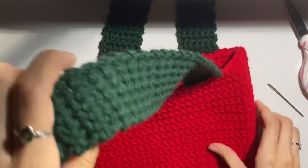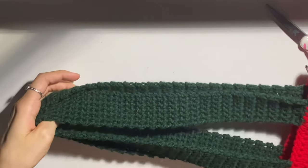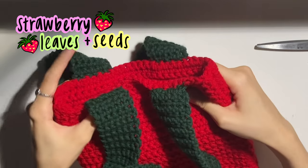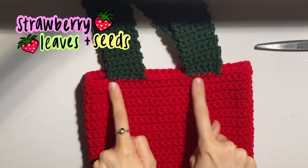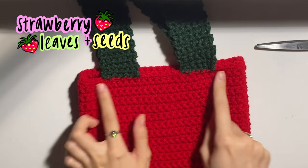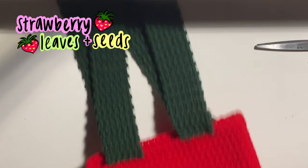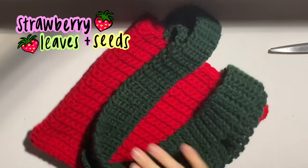And then doing the exact same thing for the other strap. And then that is your tote bag — completely finished! Since I'm going for the strawberry vibe, I'm going to add a little green add-on of leaves. If you want to stop your bag here, totally fine. If you want to know how to make the strawberry tote bag, then keep on watching and I'll show you how to add these little leaves.